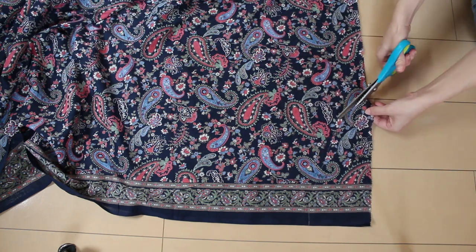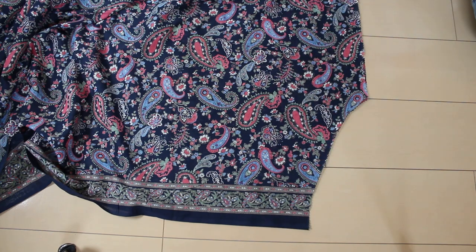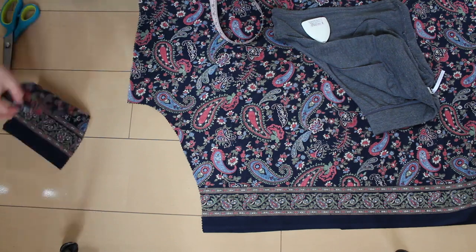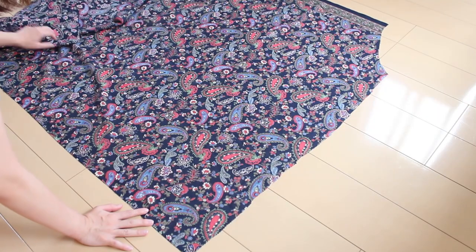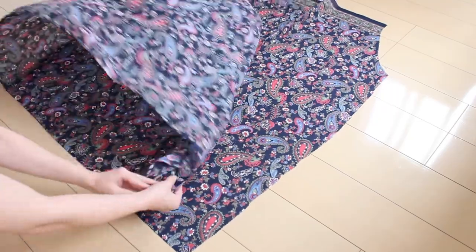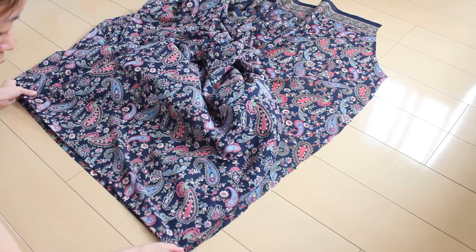Cut along the lines and finish the curved edges and the side edges of the panels so they won't fray. I used pinking shears to cut to save time, but you can also use a zigzag stitch, do a roll hem, or use a serger. If you use the selvage edges at the top and bottom like I am here, you don't have to worry about those edges.